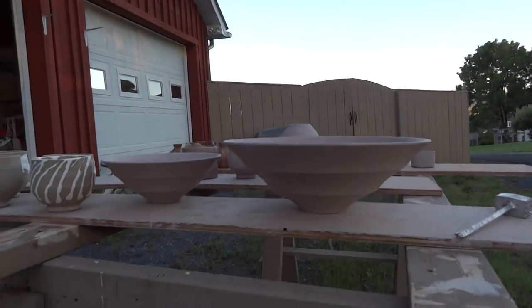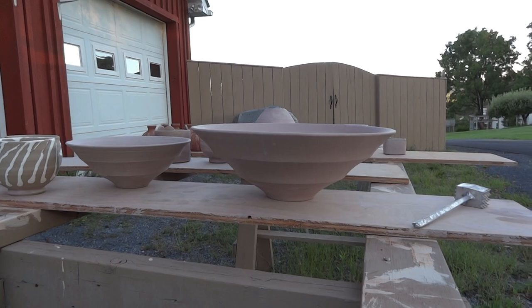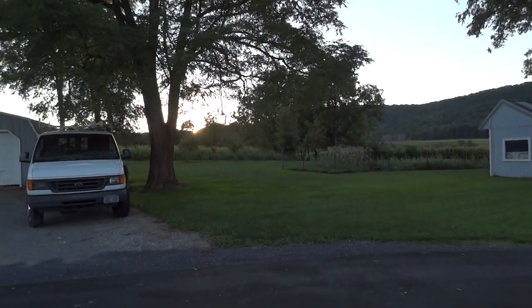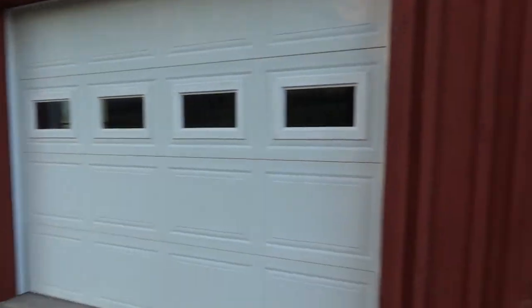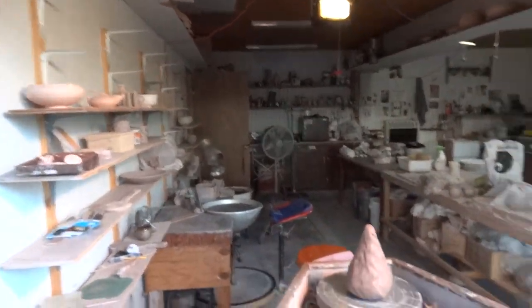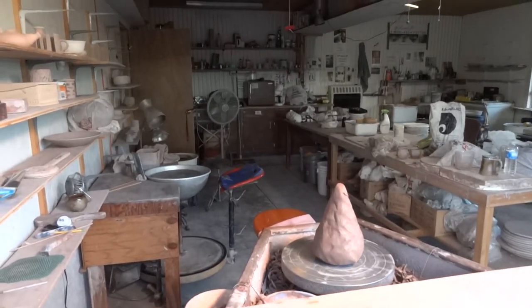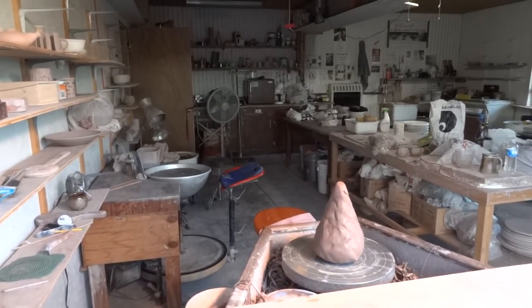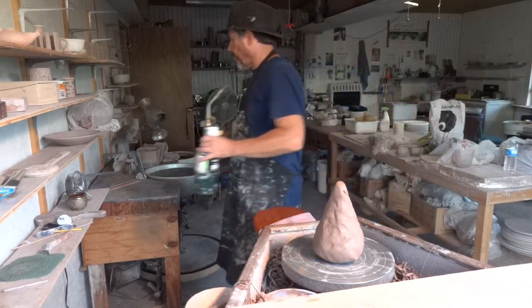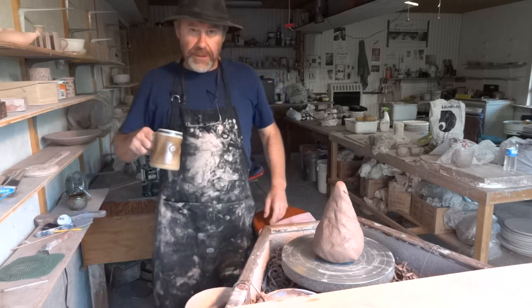I'm going to throw one of these tiered bowls like that one there. It's a lovely evening — the sun is just setting behind the hill. I've got six pounds of clay, so without further ado, other than to have a sip of tea of course.